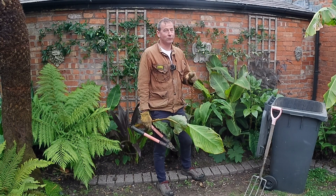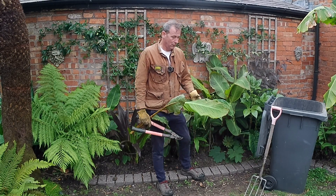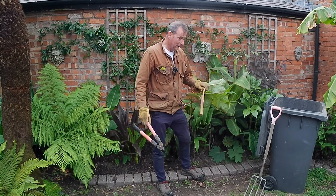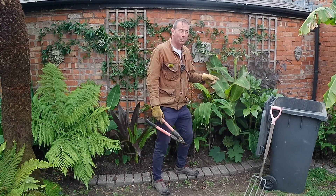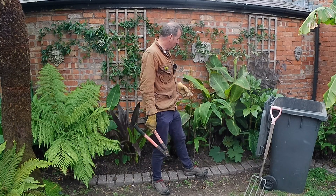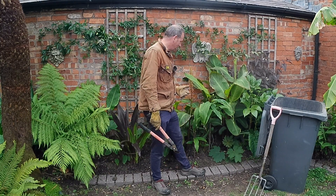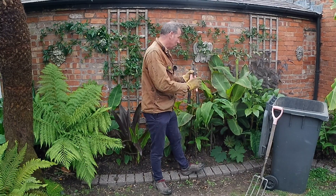I have another canna moosifolia over there which is not yet infected, and fingers crossed if I remove this one it won't become infected. I'll take a leaf off the non-infected one and compare it to a leaf off the infected one to show you the difference. This is going straight into the normal refuse bin, not the garden waste bin — apparently that's what you've got to do. You're supposed to burn it on site or put it in the general waste.